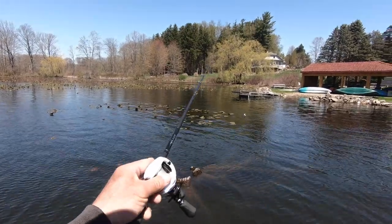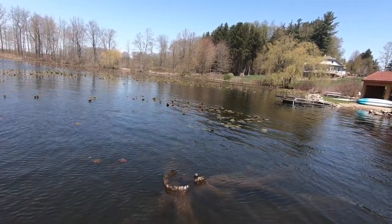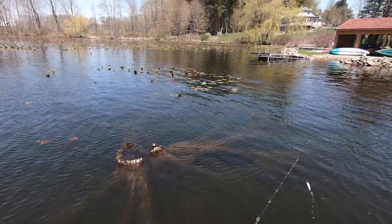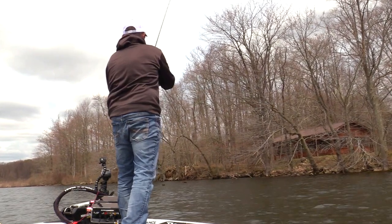That blade will spin at the slowest of speeds. Look — you can see how slow I'm reeling this. This is an 8-to-1 reel, but still that blade is always spinning. You will get the occasional snag.